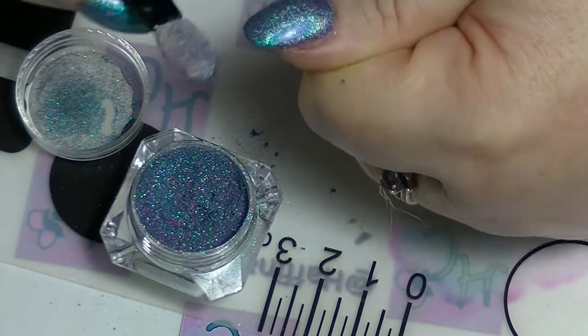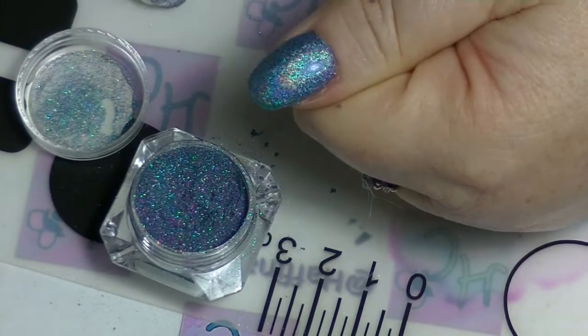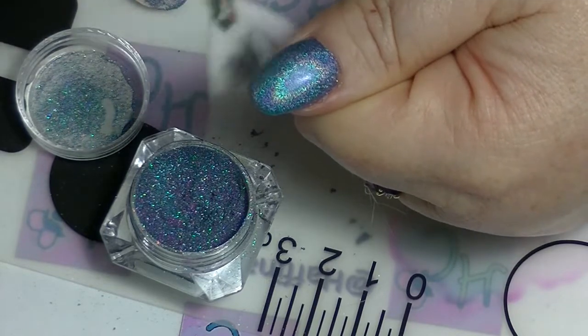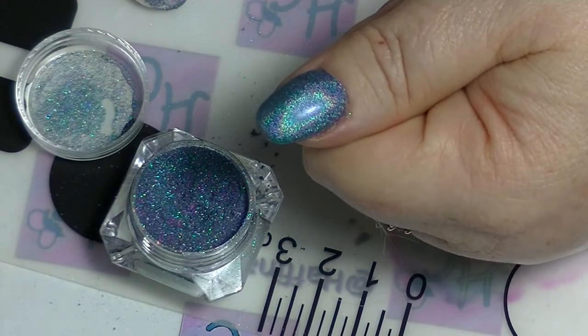Just buff it in. I brushed off the excess and then buffed it a little bit more on this one, just to see if I could get it any more glowy. It's fun — it's just an excuse to stare at your nails for quite a while. Brushing off the excess, and then of course I will add another layer of top coat to it.